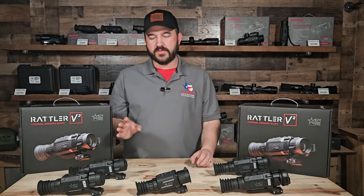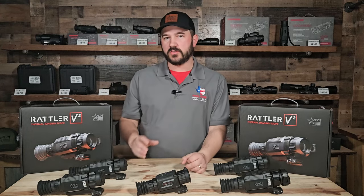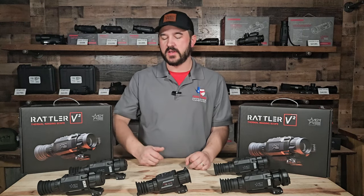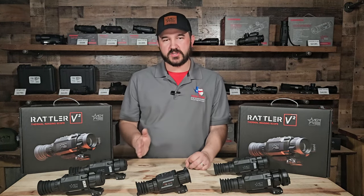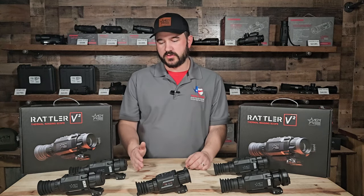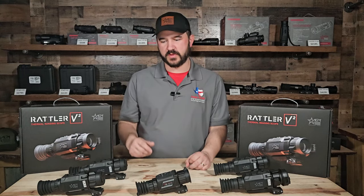Additionally, the 25 and 35 34 models — traditionally in Rattler 1 they were 17 micron — we are now at 12 micron for the 25 and 35 34. There are improvements within the sensor itself plus the micron size, so we have range increased, more detailed image, and a sharper image now with Rattler 2. These two scopes especially show big improvements.